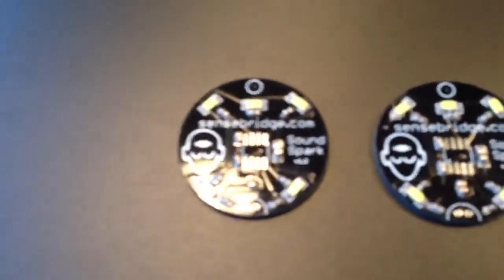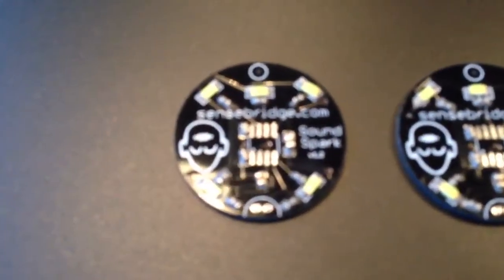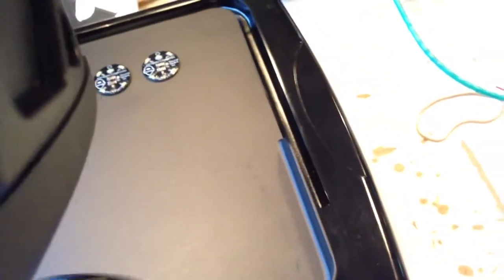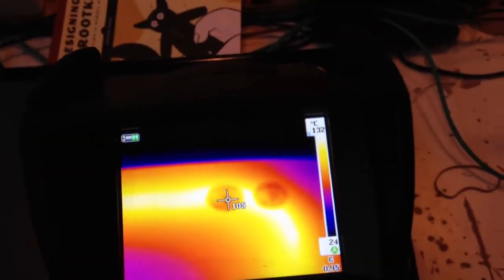You can already see the solder is spreading a little bit, which is super cool — it's kind of pooling out. We've achieved 110, 120°C. Yeah, 120 on the boards.